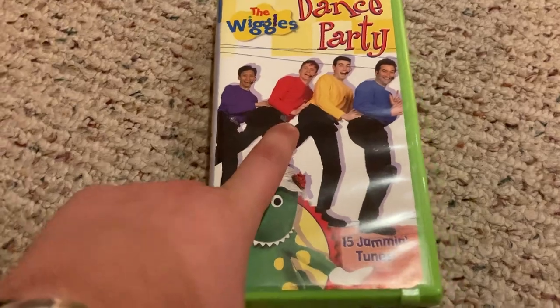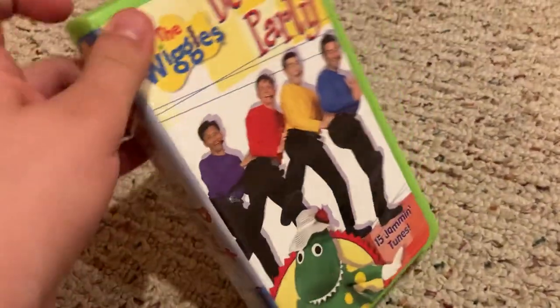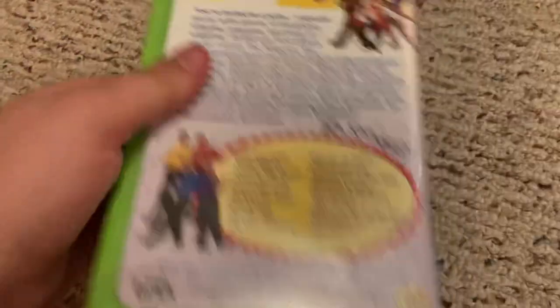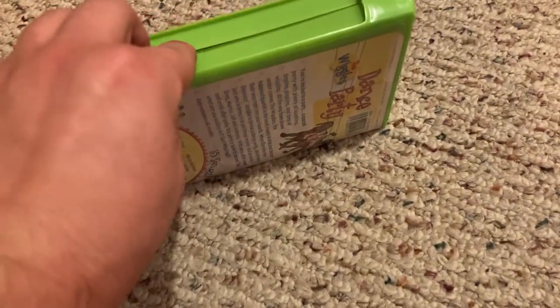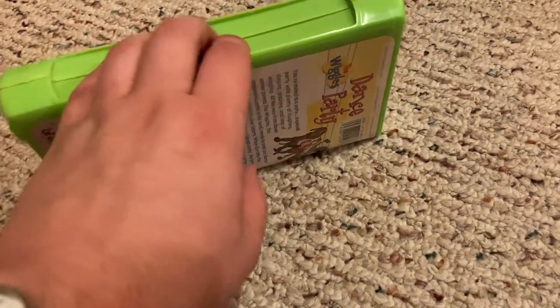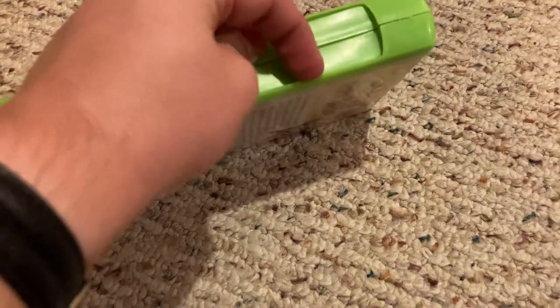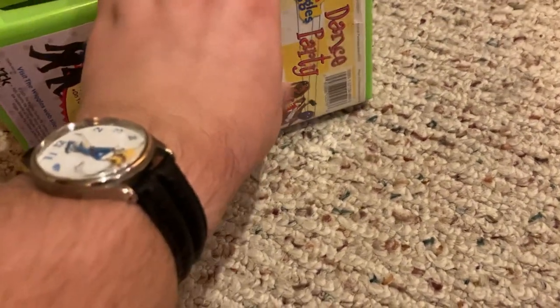This is my old copy of The Wiggles Dance Party 2001 VHS. This was my first copy, got back in April 2019. But unfortunately, it turned out it was damaged, and then just earlier tonight, after getting back from seeing Minions.